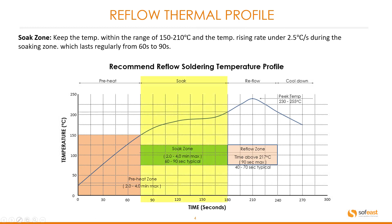The next zone is the soak zone. Here we need to keep the temperature within a range of 150 to 210 degrees centigrade, and the temperature rise rate under 2.5 degrees centigrade per second during the soak zone, which lasts regularly from 60 to 90 seconds. We can see this illustrated in the temperature profile.